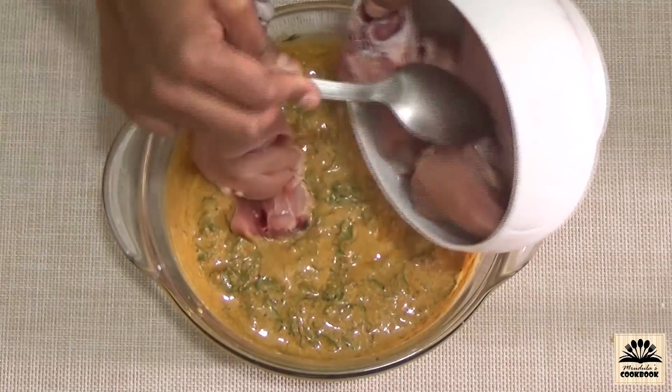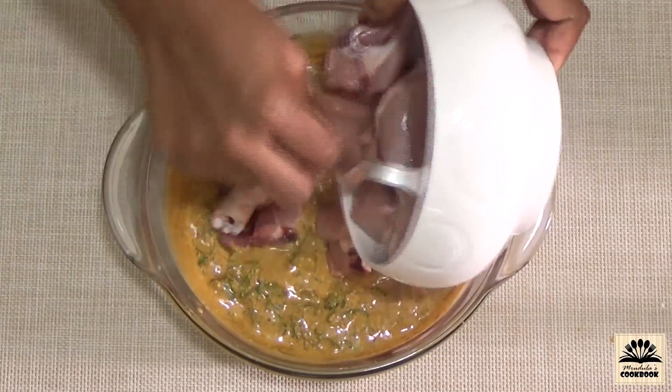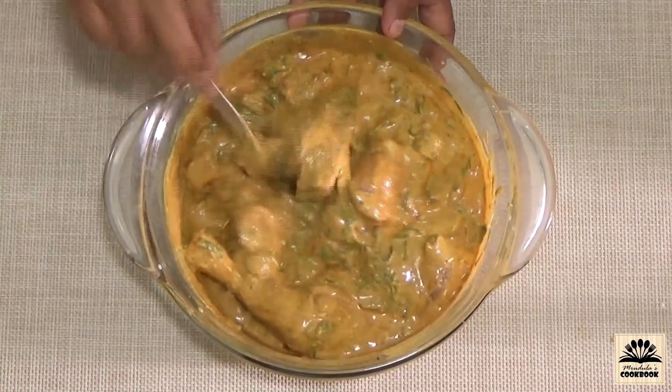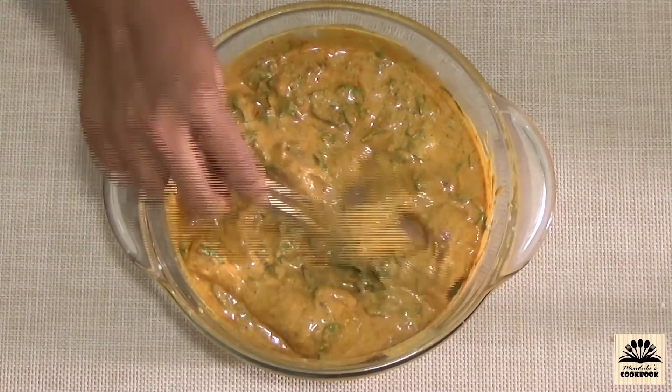Add chicken pieces to the marinade, mix this very well, and let the chicken marinate for at least an hour.